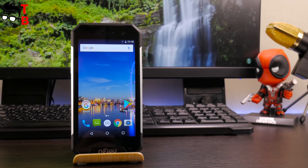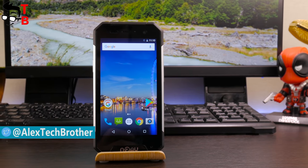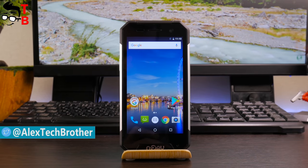Hey, what's up? This is Tech Brothers. Today I want to talk about a smartphone called the Numero 30 Mini. This is my first video with unboxing and first impressions. Later I will make detailed tests of the smartphone.